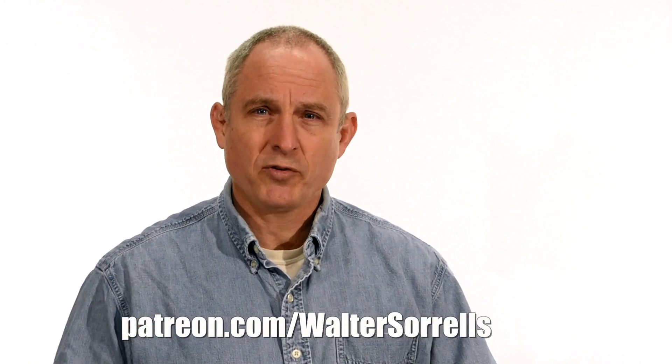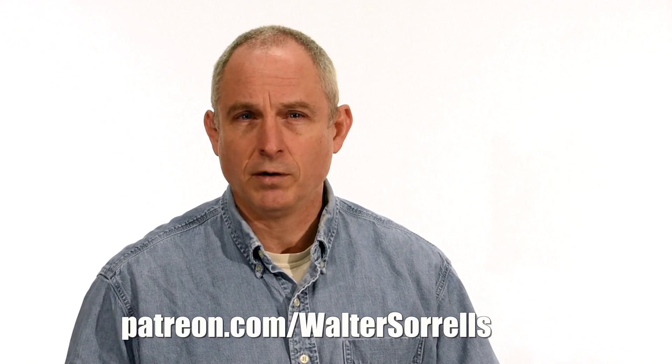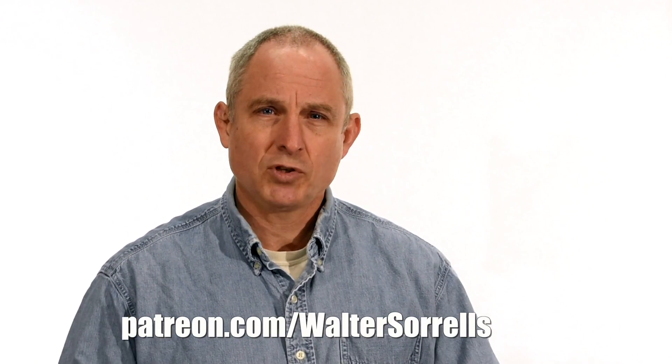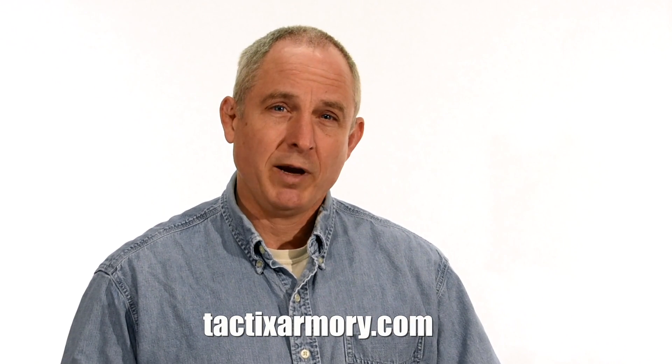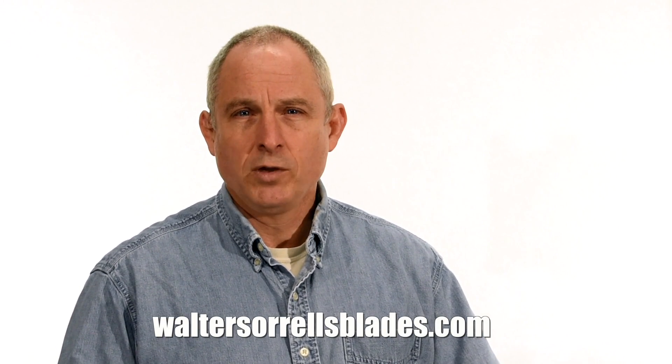Thanks for watching, guys. If you feel like you got something out of this video, don't forget to subscribe. Also, click on the link to Patreon for a great way to give back to the channel. Check me out on Instagram, Facebook, Twitter — links in the description. If you want something sharp and pointy, maybe a gift for yourself or one of the cooler people in your life, check out my Tactics Armory website and pick up one of our tactical or outdoor knives. And finally, if you want to learn to make hamon or Japanese swords, check out WalterSorrellsBlades.com, where you can find videos about how I make hamon, as well as forging, mounting, polishing, and fittings for Japanese swords. Thanks, and see you soon.